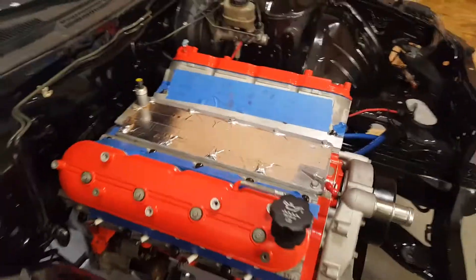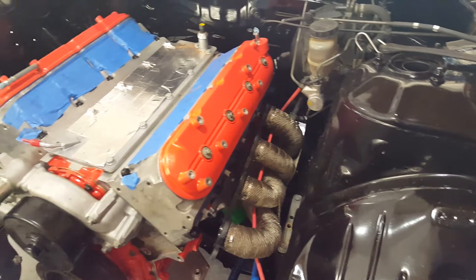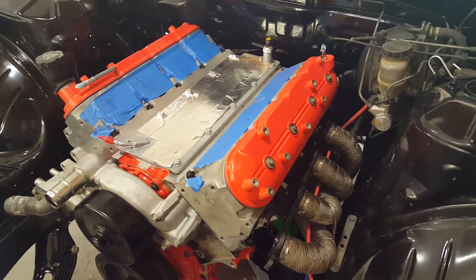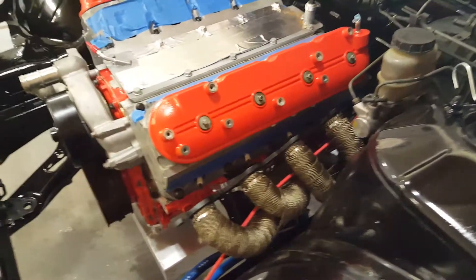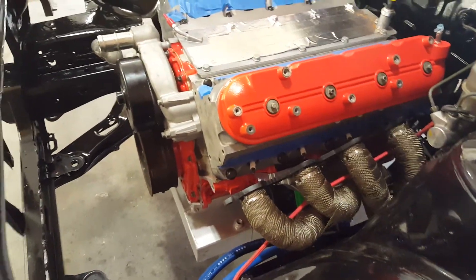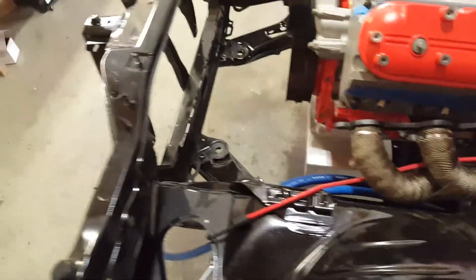Keenan was out here earlier in the first video when I had my GoPro on and started pushing it around. We ended up finally getting it in after we rehung it off the hoist two different times, but it's in there and it's bolted up.